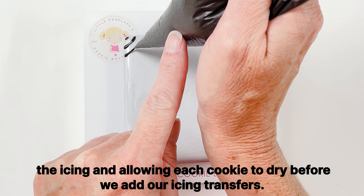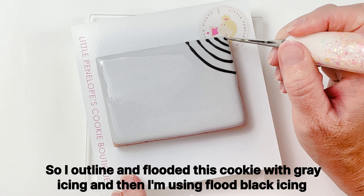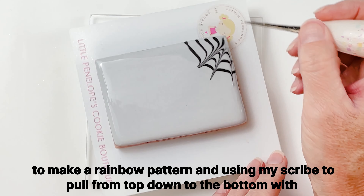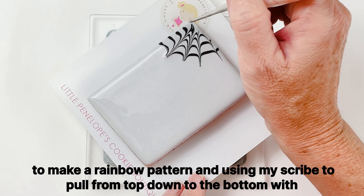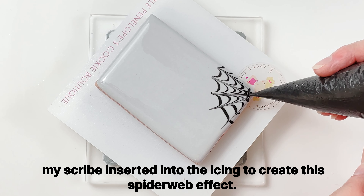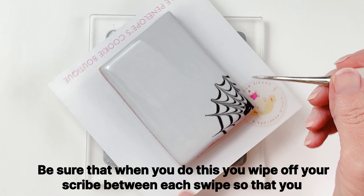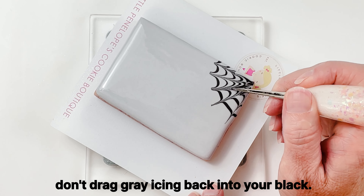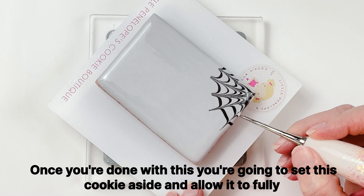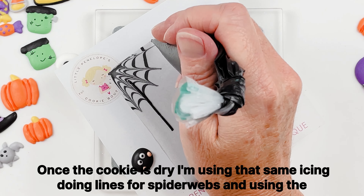I outlined and flooded this cookie with gray icing, and then I'm using flood black icing to make a little rainbow pattern. I'm using my scribe to pull from top down to the bottom with the scribe inserted into the icing to create a spiderweb effect. Be sure that when you do this, you wipe off your scribe between each swipe so that you don't drag gray icing back into your black. Once you're done, set this cookie aside and allow it to fully dry.